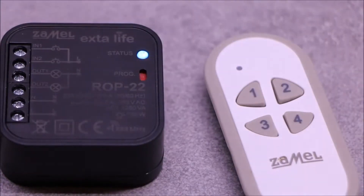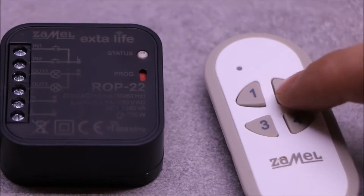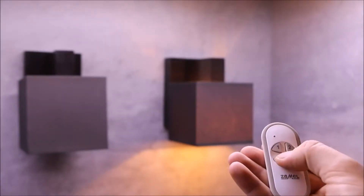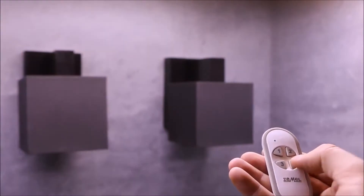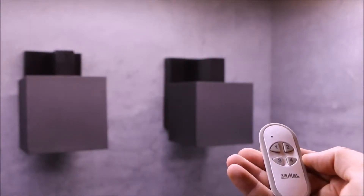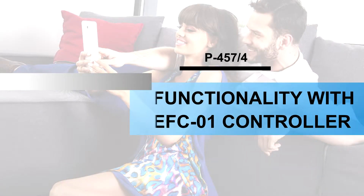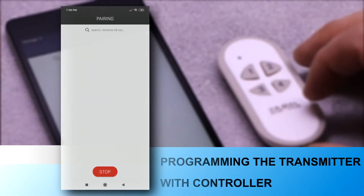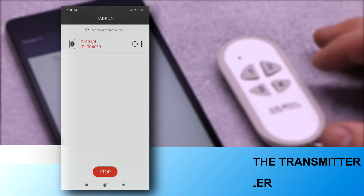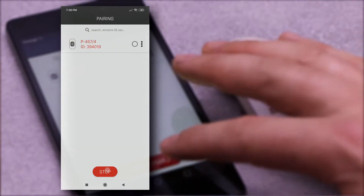Different operating modes increase its functionality. In order to use the transmitter with the Exta Life controller, it must be paired with the controller first, meaning physical registration in the system.